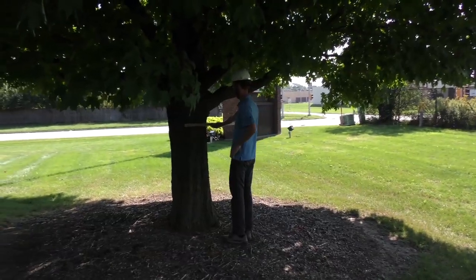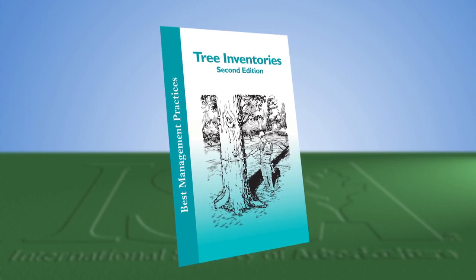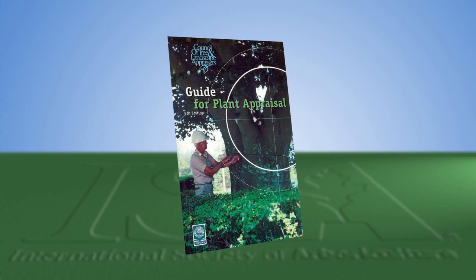For more information on measuring DBH and how to use the results, check out the Tree Inventory's Best Management Practices Booklet or the Guide for Plant Appraisal, 9th Edition, in the ISA Web Store.